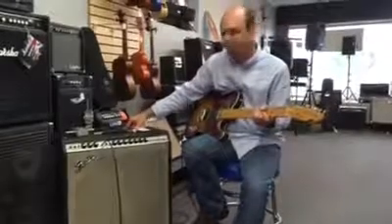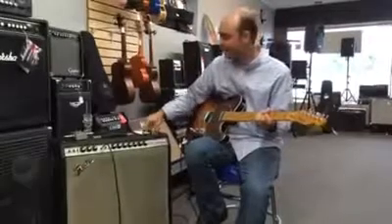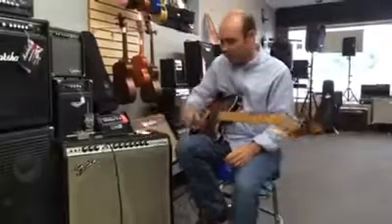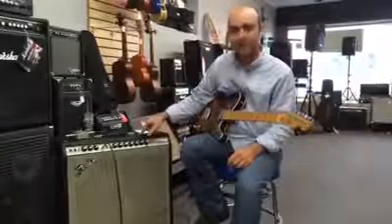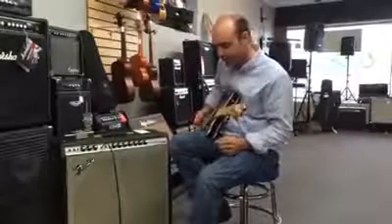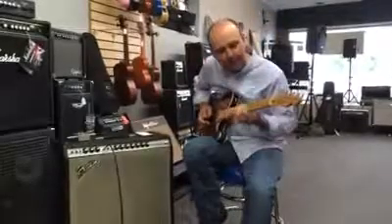In the 60s, the surf music was all the craze, and these amps were the way they made that sound happen. With reverb on board and tremolo, they really made it a neat feature. So I'm going to just demonstrate that a little bit here. Let's put some reverb on.